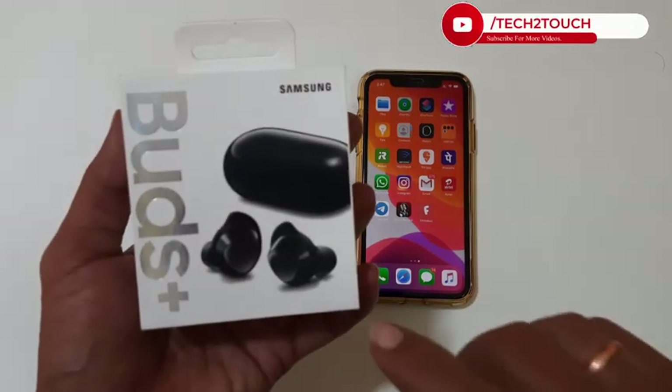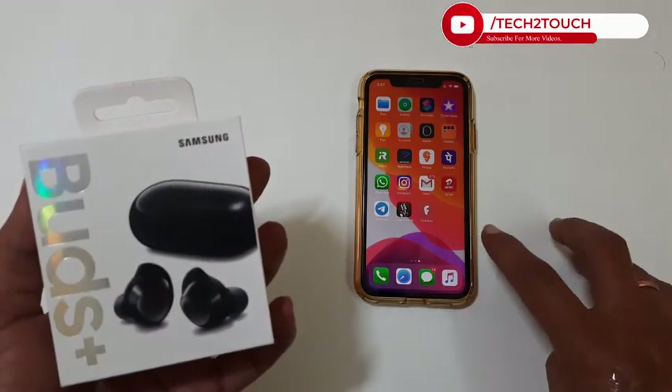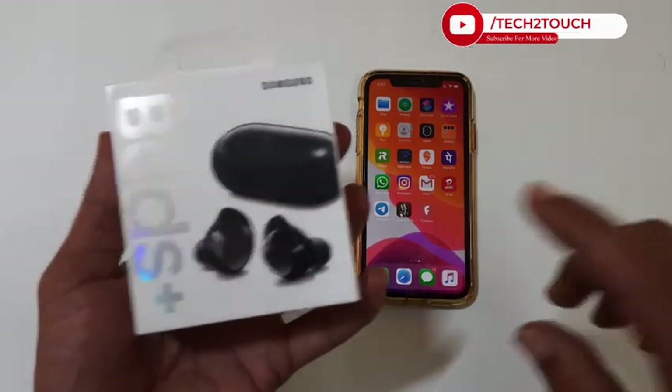Welcome back friends. In this video, I will take you through the steps to connect Galaxy Buds Plus with an iPhone or iPad. Let's get started.